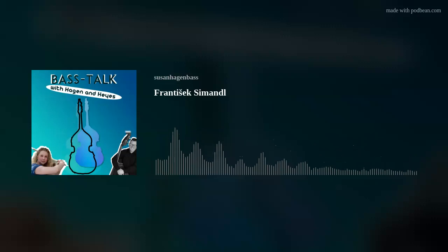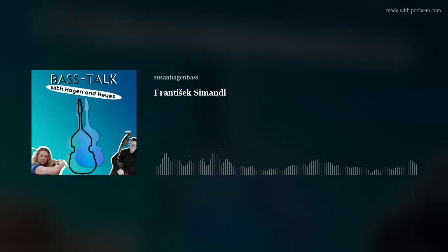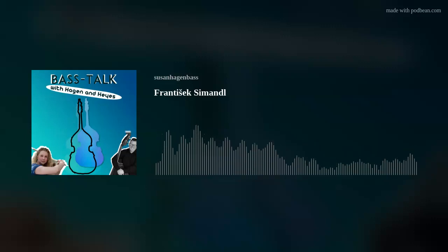I wonder — did the two of them ever encounter each other, Simandl and Bottesini? I don't think so. But I read somewhere that one of Simandl's students said he'd heard both of them play. I think Bottesini had a chamber bass for solo playing, whereas Simandl had — I think it was a Galliano — a big orchestral bass. I think he said Bottesini was best for solo playing, but the quality of sound, Simandl was better. But then I also read that Simandl went to Moscow and they'd just heard Koussevitzky play all these fantastic things, and then they heard Simandl play and they said he wasn't a patch on Koussevitzky.